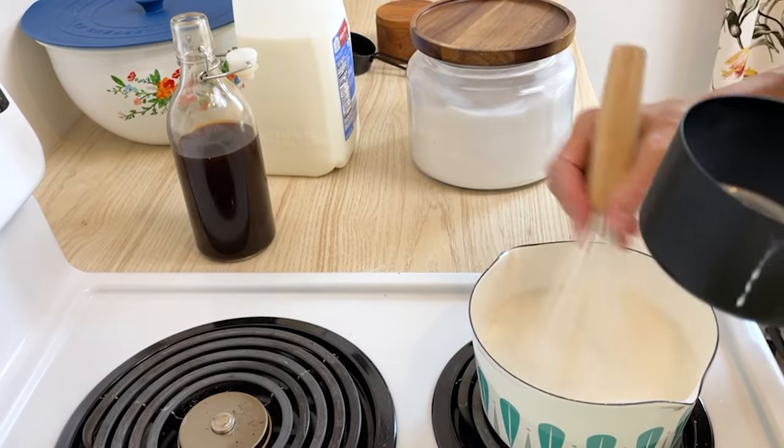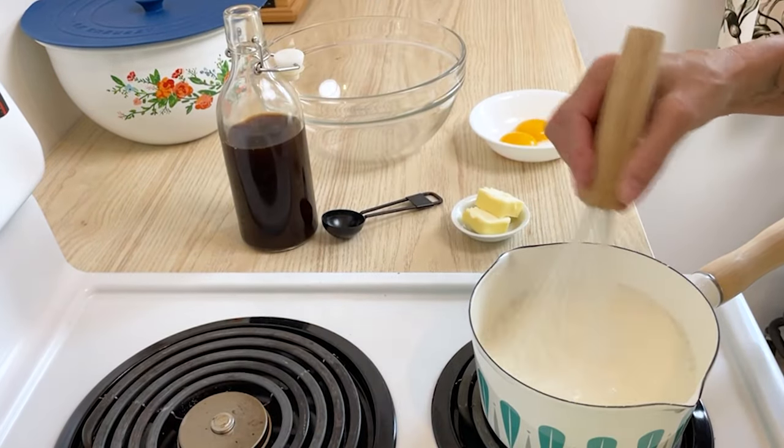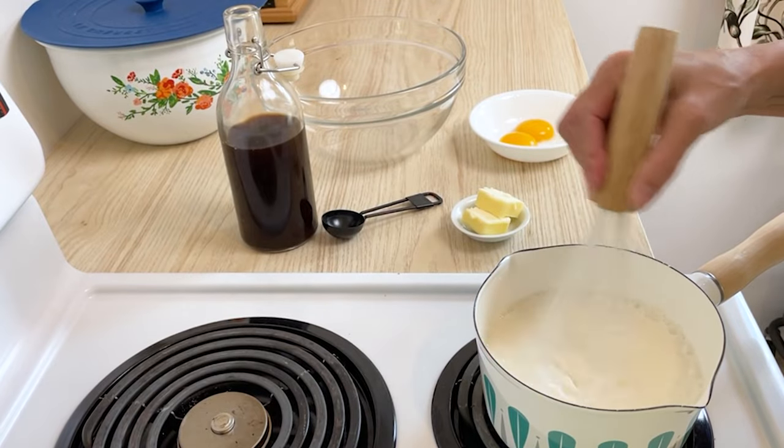Pour in two cups of milk and whisk everything together to make sure there are no clumps. Heat over medium heat, whisking constantly until the mixture starts to thicken. This will take about 10 minutes.